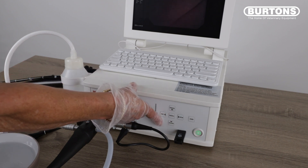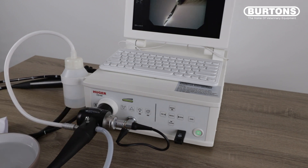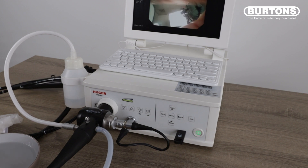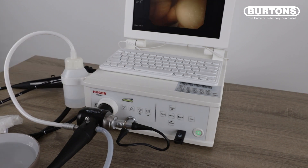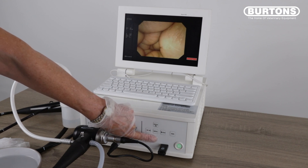The unit also enables you to zoom in on the image, which is the bottom button just here. There are three different magnification sizes — one, two, three magnification settings for the zoom function.